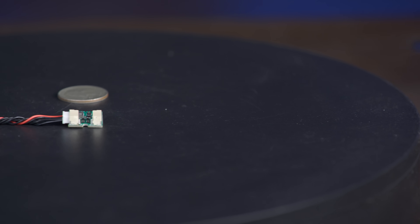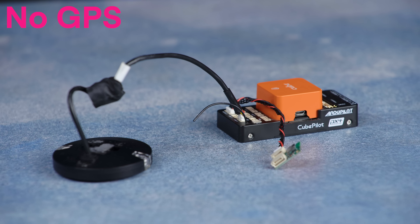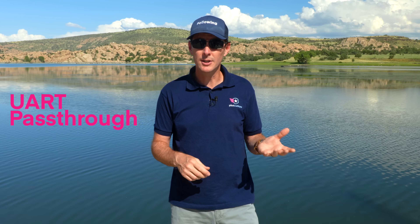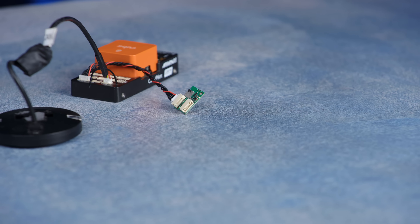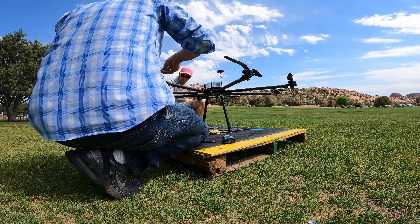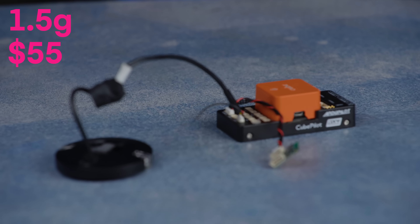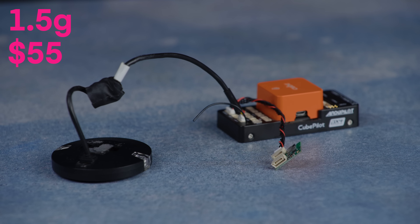The most complicated Remote ID module of all is the DroneTag DRI. It doesn't include internal GPS, so you are required to use an external one. The DRI can be operated in two ways: as a UART pass-through for a module system, or as a standard Remote ID, though there is no way to send the controller's position into the message, making its compliance questionable. We hooked it up to our Octozilla, and the range was less than 50 feet — not good. At just 1.5 grams and $55, it could be a good choice for ArduPilot autopilot builders, though setup can be painful even for experienced users.